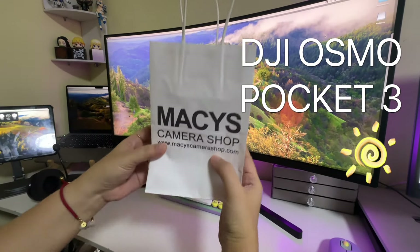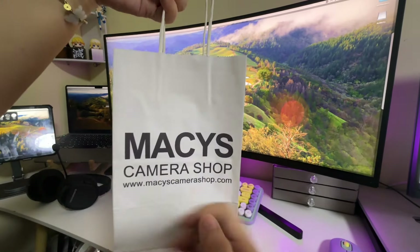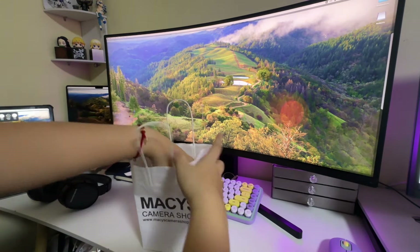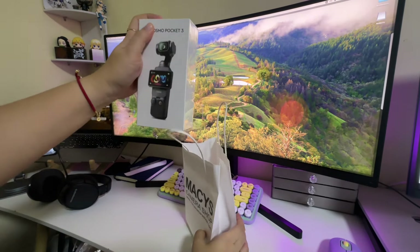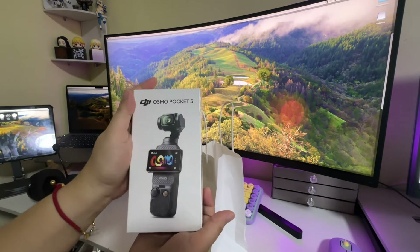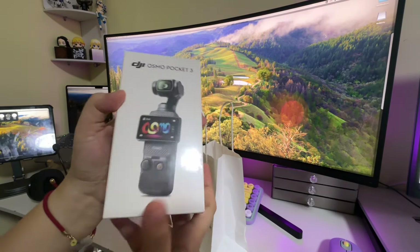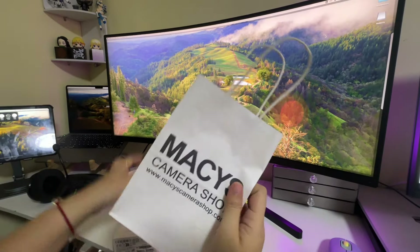It's still available online, but not at a physical store here in Cebu City. I was planning to just get a secondhand one, but wala rin. Luckily, yesterday we happened to drop by Mesa's Camera Shop, and lo and behold, ayun na nga.